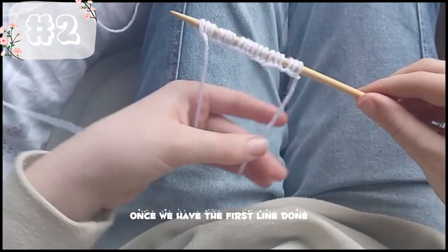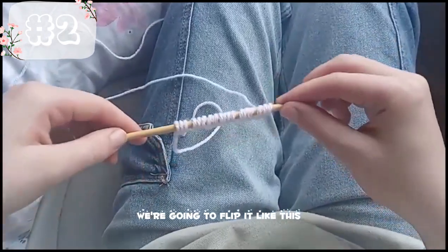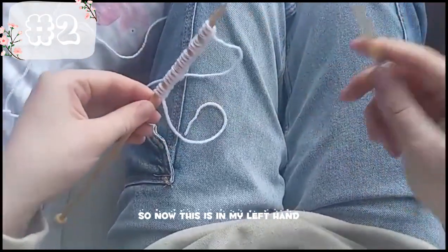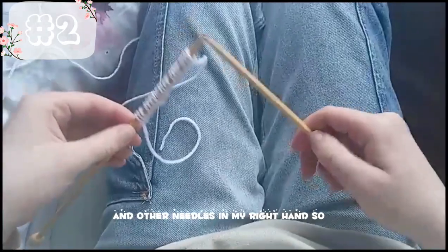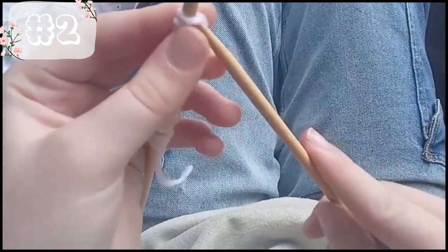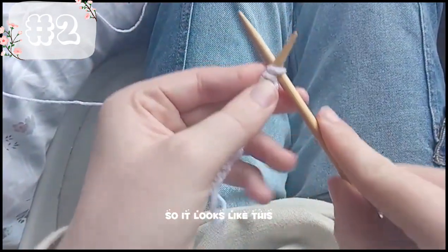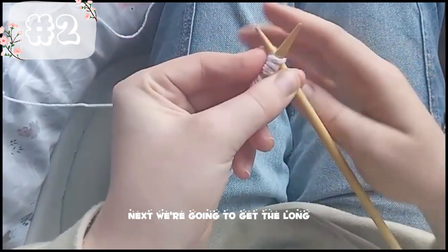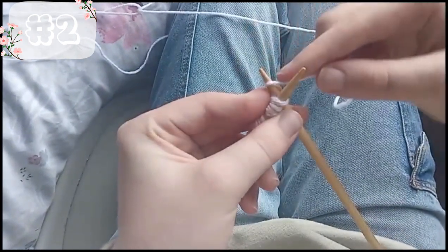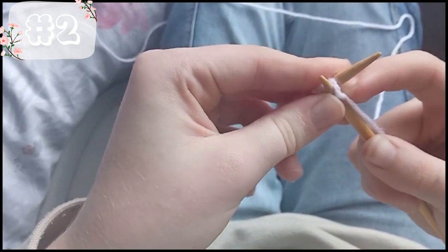Once we have the first line done, we're going to flip it like this and get the other needle. This needle is in my left hand and the other needle is in my right hand. We're going to get the first loop and stick the little needle through it, so it looks like this. Next, we're going to get the long string — over that one, push it back, under.